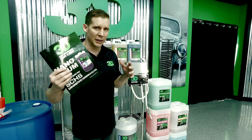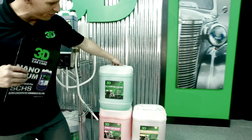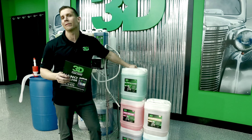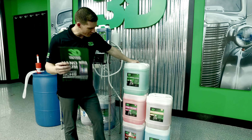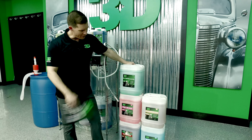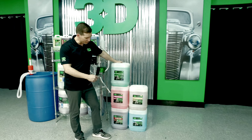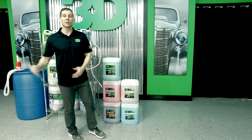Then we started concentrating a little bit more, getting a little bit better products, and started selling them in these handy ready-to-use 5 gallons. You can tug them around 4 to 1 — gets you about 25 gallons of ready-to-use degreaser. Pink Car Soap is going to get you about 400 car washes. Your Aston Mag will be about 3 to 1, gets you another 20 gallons of product.